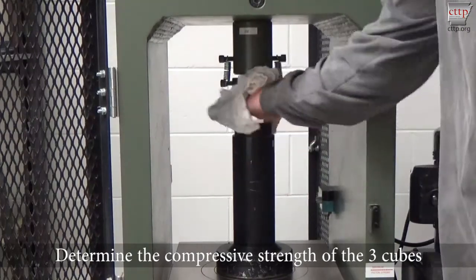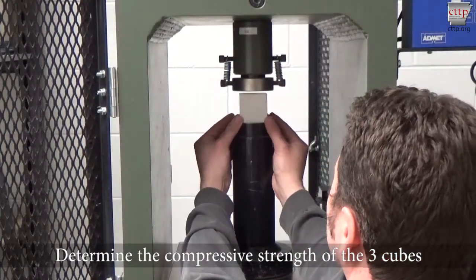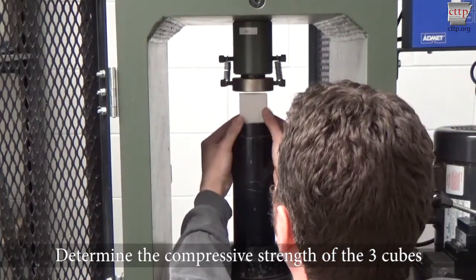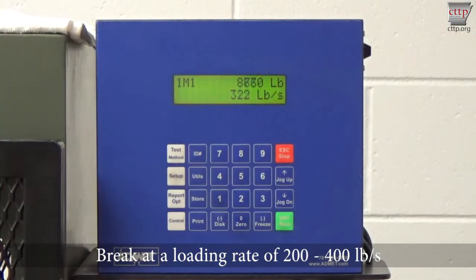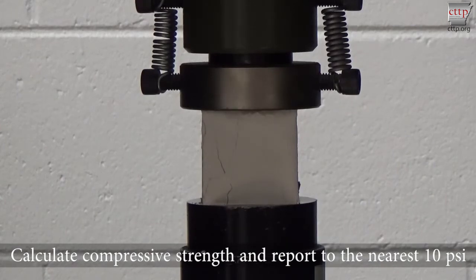Determine the compressive strength of the three cubes. See ASTM C109 for more information. Break at a loading rate of 200 to 400 pounds per second. Calculate the compressive strength and report to the nearest 10 psi.